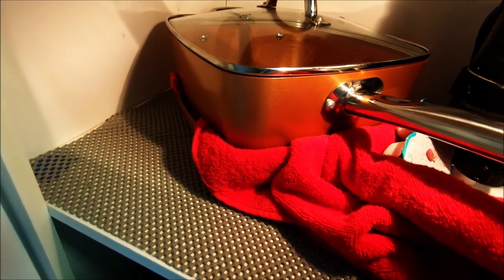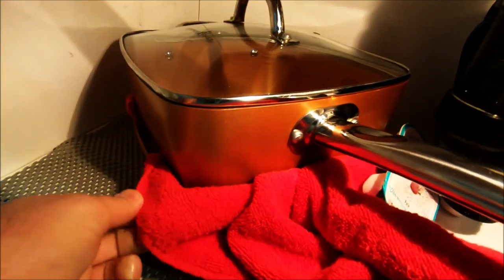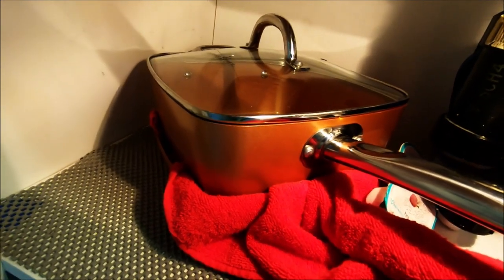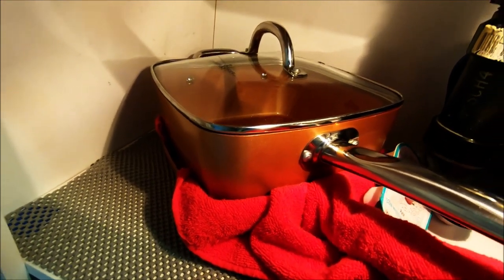A lot of people worry about scratching their pans. Use a towel. People will go to great lengths — they'll put no-slip, they'll do all kinds of stuff. Just put a hand towel there that you need anyways.